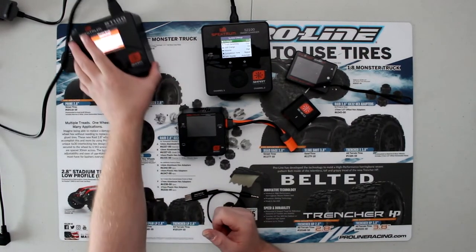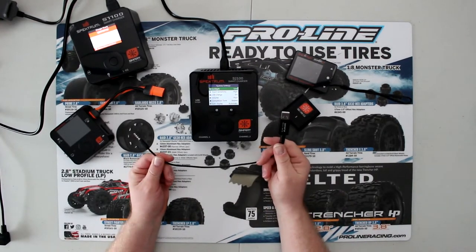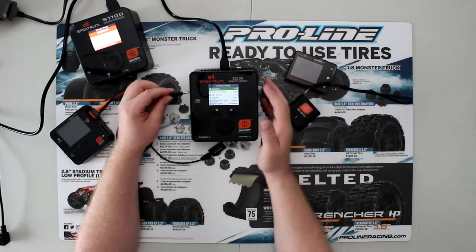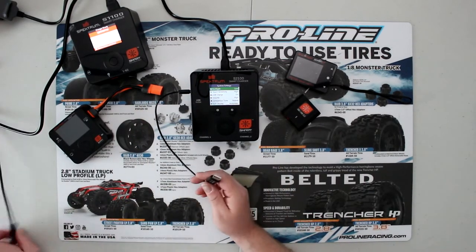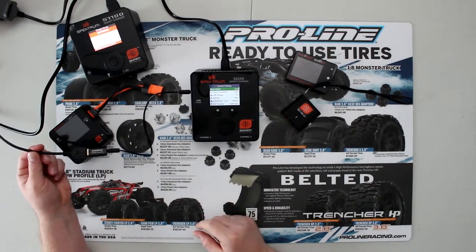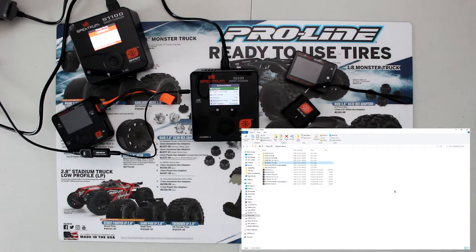There is an update for the S1100 that I'm not going to do today — the one we're going to do is the S2100. You'll need to take your USB smart plug and plug it into your computer. I have it connected to my computer behind me, and I'll switch over and show you the step-by-step process. I'll put links in the description for the two items you need.